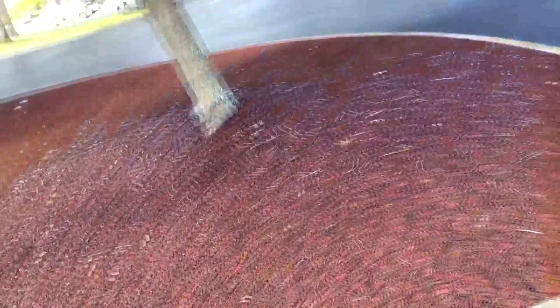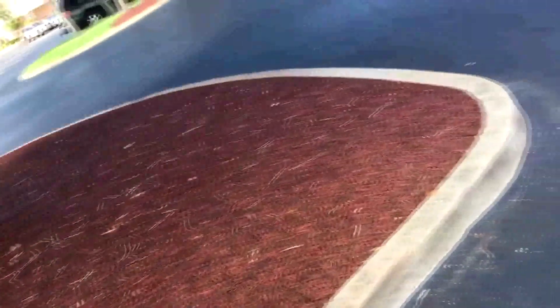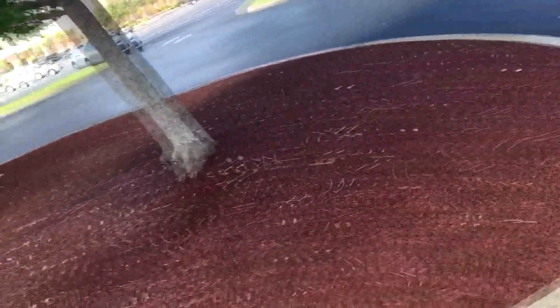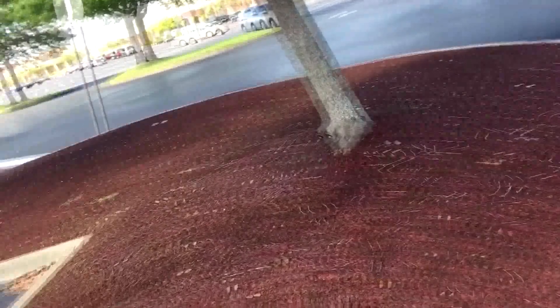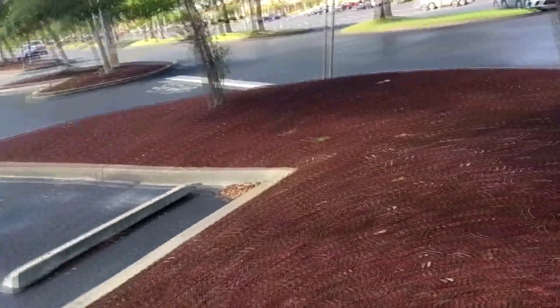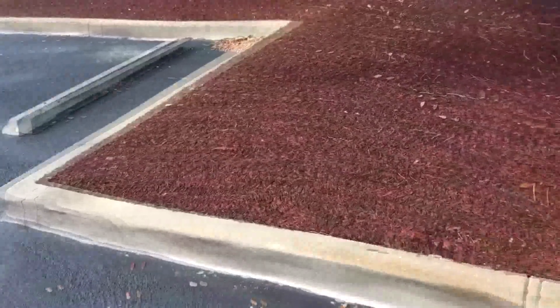We are proud to release several new landscaping options this year for both home, garden, and for applications used by commercial landscaping contractors. Our new products are being offered in addition to our existing rubber mulch mats and tree rings. They look incredibly authentic and detailed. They are both innovative and durable while being environmentally conscious.